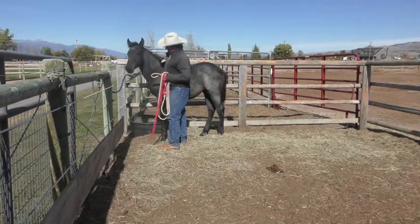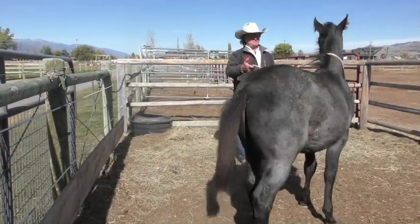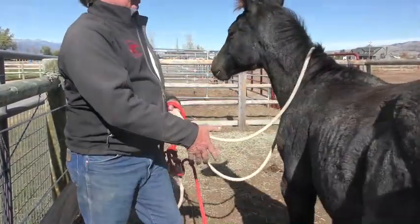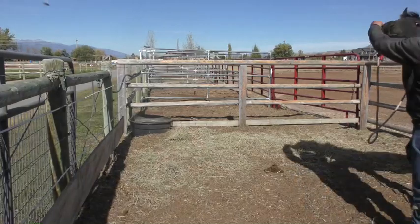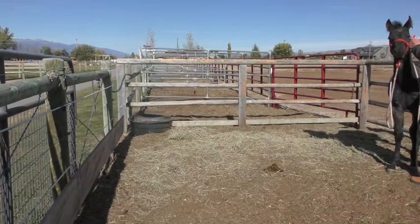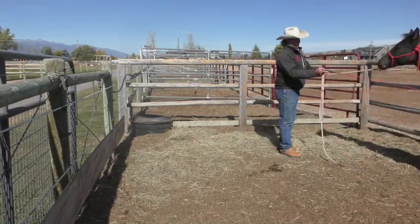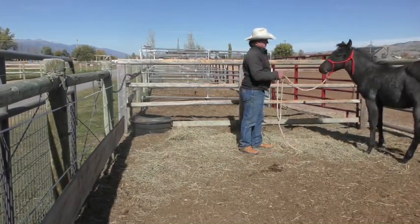Here we go. I'll get up here and touch on him a little bit. Look how he didn't fight that rope — I just slipped it over his neck. So now he's already kind of thinking about following the weight of that rope. I'm tapping him in the ribs with that whip — I want him to follow the weight of that rope.